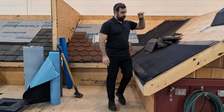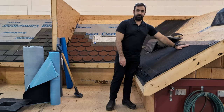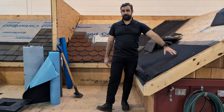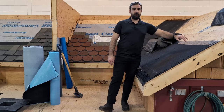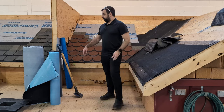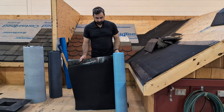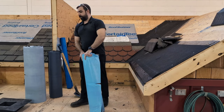Our ice and water shield here is a 36-inch CertainTeed Winter Guard with a granulated surface, which adds some traction for when you're walking on it. It also comes in a sanded surface, and we also have a high temp or metal version. This roll is 36-inch granular, comes in a 65-foot length roll, covering approximately 195 square feet.